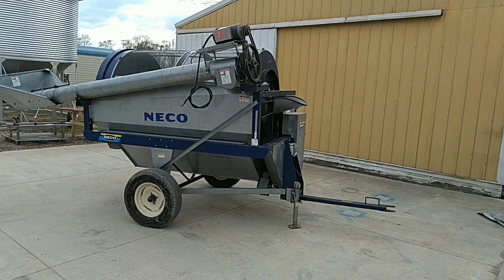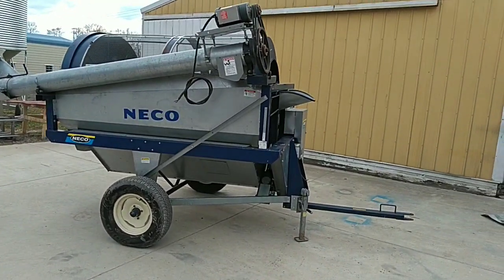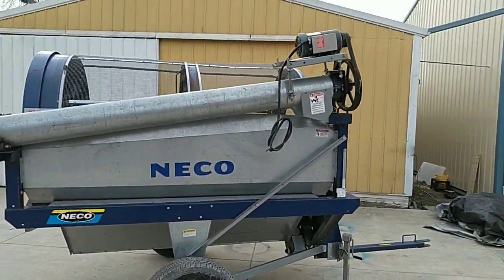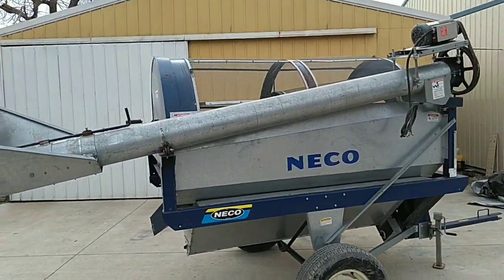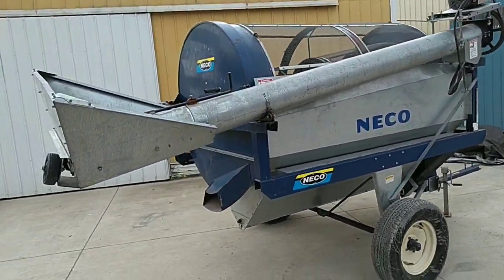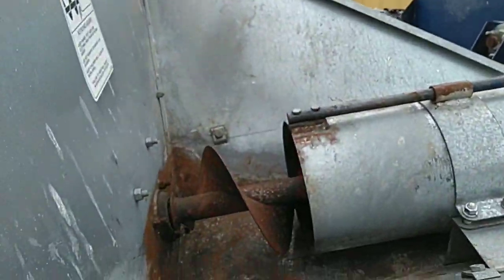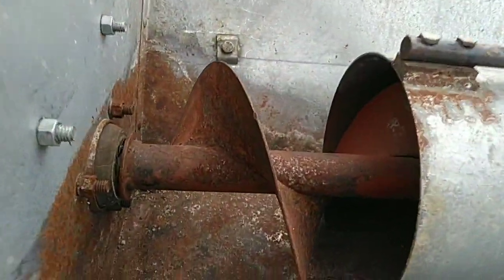Today we are looking at a very nice Neko rotary grain cleaner. This unit is in very good, ready-to-run condition. We put this unit through the shop and checked all of the wear components. Everything is in good shape and is ready to run for a long time.